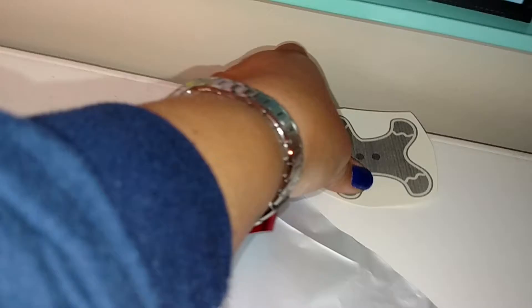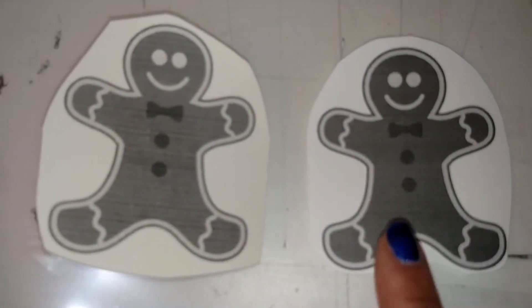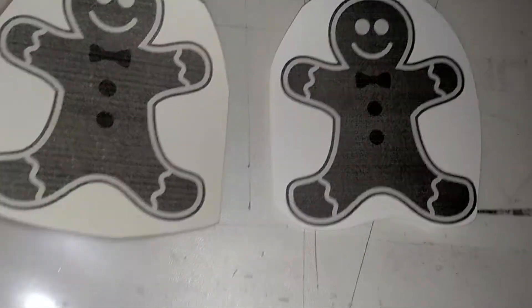DecoFoil works identically as far as I can tell — I don't see a difference. I have a feeling that on the Anna Griffin machine the print density won't matter as much, but on the laminator the foil probably won't stick as well to the lighter printed gingerbread man. You can see the first one is not as dark as the second one — I set the printer settings higher so it would print darker. This is where we'll really see the differences, because the more toner you have the more the foil is going to stick.